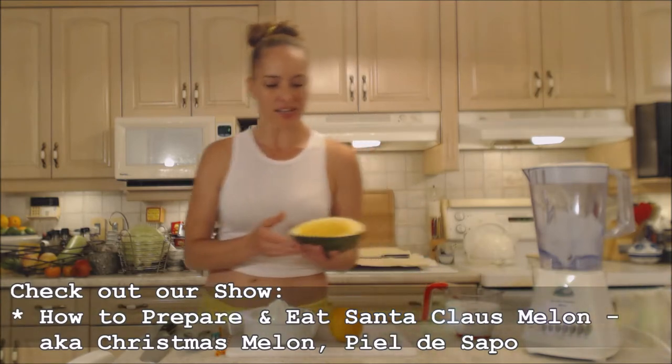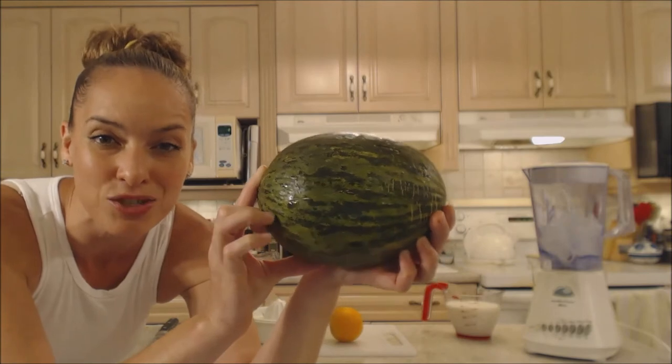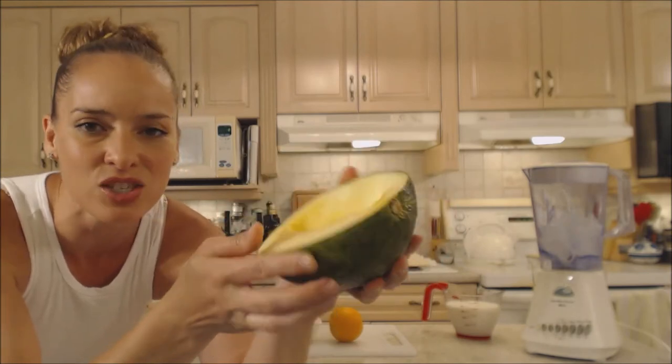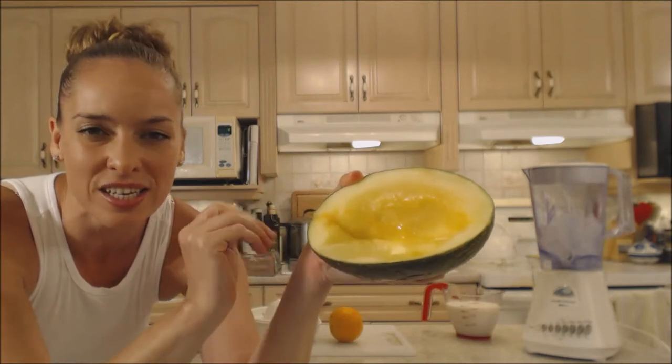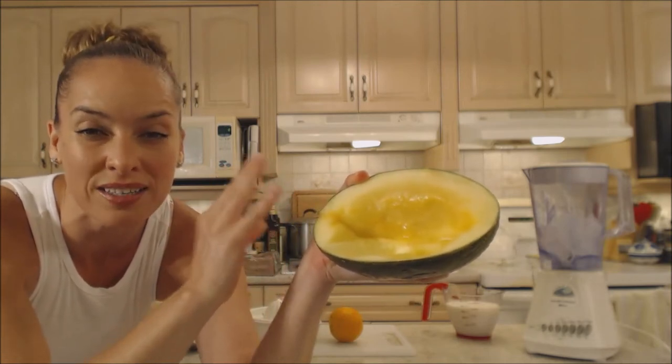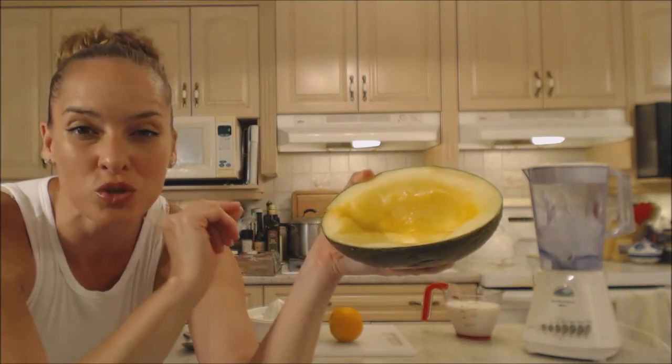Now if you've never heard of a Christmas melon, they're also called Santa Claus melon or piel de sapo. These guys have a mottled green, stripey appearance on the outside, and the inside has this gorgeous flesh. It can range anywhere from a yellow to a tinge of orange, all the way through green.